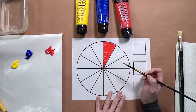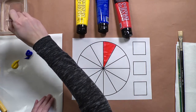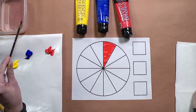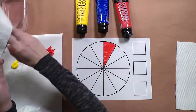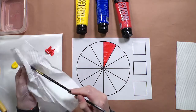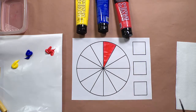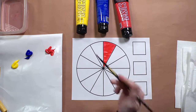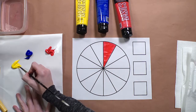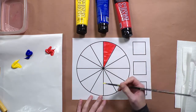Next I'm going to clean my brush out by swirling it in some water. You can use a paper towel to dry the brush after you're done cleaning it out. Next I'm going to add the yellow to the color wheel, and I'm going to count four spaces over.